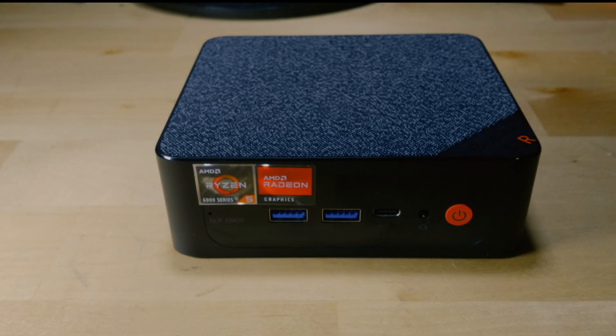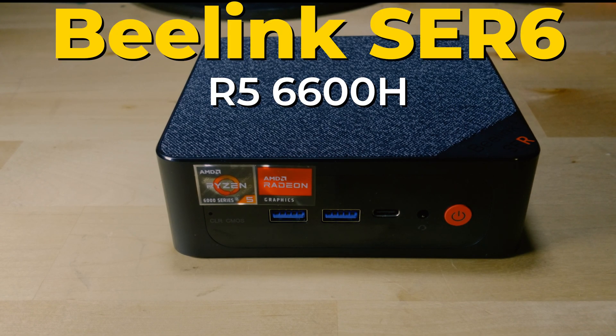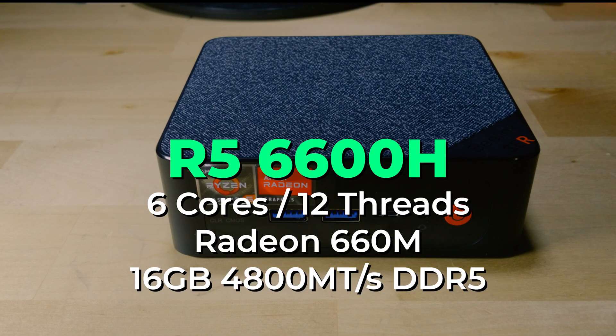What I want to test is if this mini PC can actually game at 1440p. This is the B-Link SRE6 with the Ryzen 5 6600H — a 6-core, 12-thread CPU that doesn't have a dedicated graphics card. It has an integrated iGPU called the Radeon 660M.